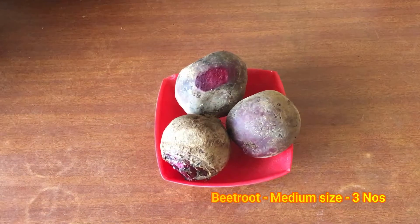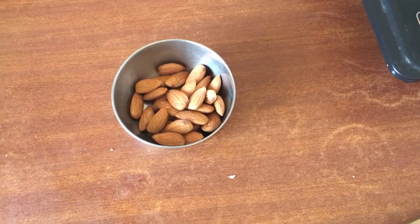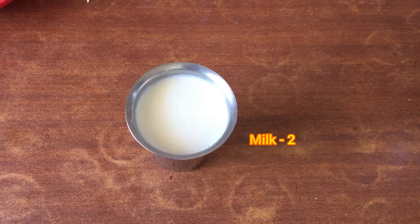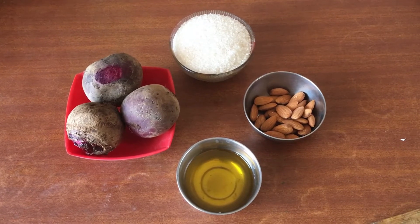Let's take a look at the ingredients: beetroot, medium sized, three numbers. Sugar is 150 grams. Cashew nuts. Decorations. Ghee is 50 grams. Milk is 200 ml. So these are the main ingredients. These are very simple ingredients.